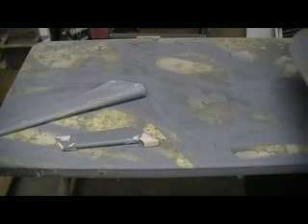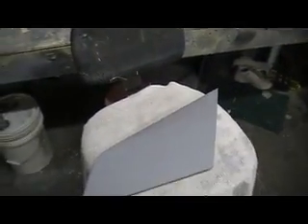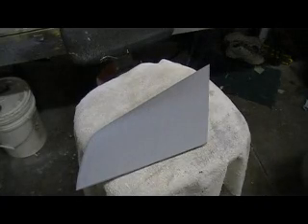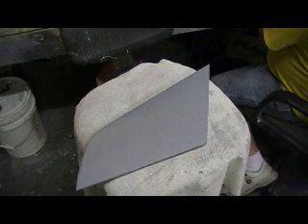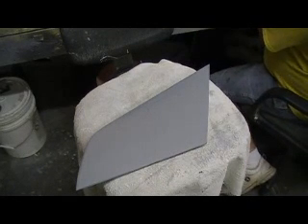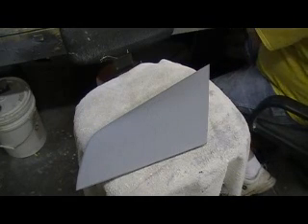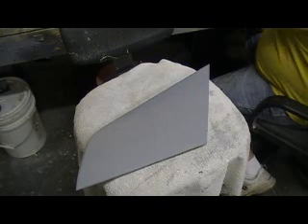That's what I got going on today — I'm just going to do some priming and some filling. Some good TV today on the History Channel. They got World War II in HD. They were showing some good stuff, man. That was a wild war. Them old boys fought.